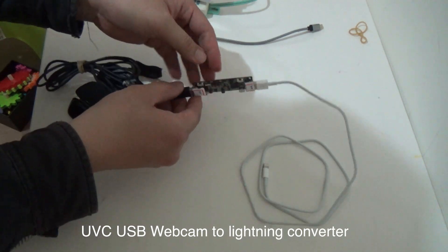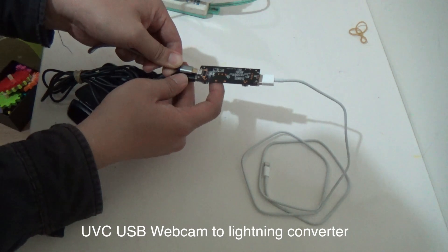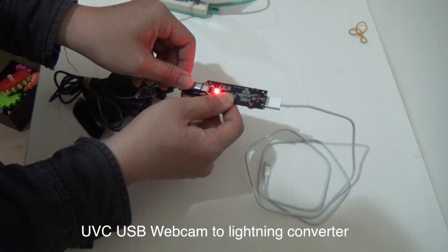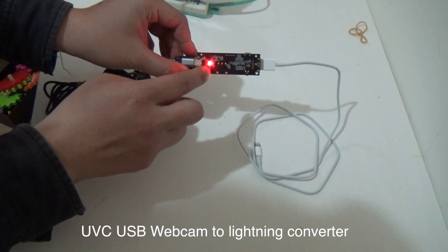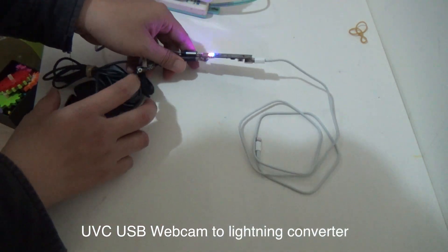Connect the power. You will see the red light become the blue light. Blue light. Okay, connect the white cable.